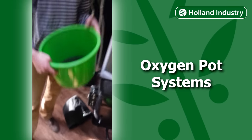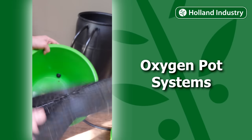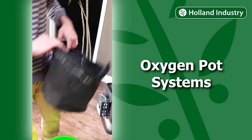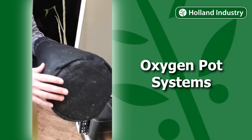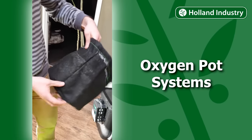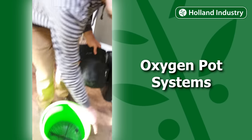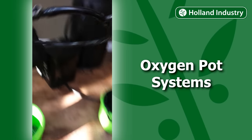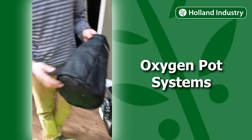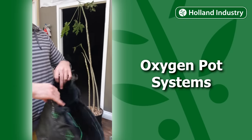There are some real benefits to how this works. In our bucket we've got a stand, and this stand keeps the fabric container off the bottom of the pot so the roots actually air prune. We get a lot of solid roots and the roots don't grow out of the bag, so they don't clog the tubes — our tubes will always stay nice and clean.